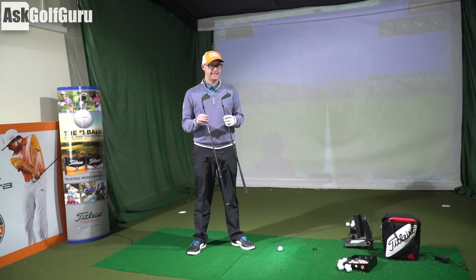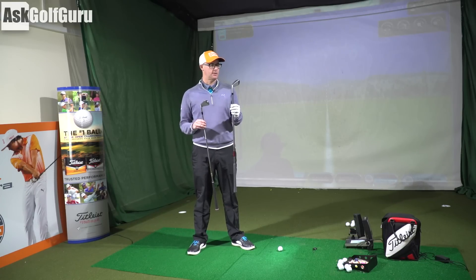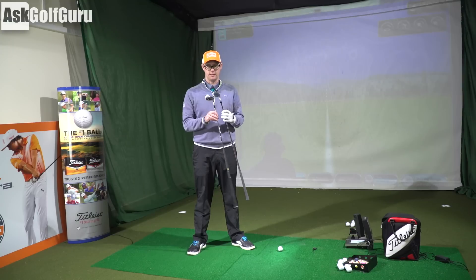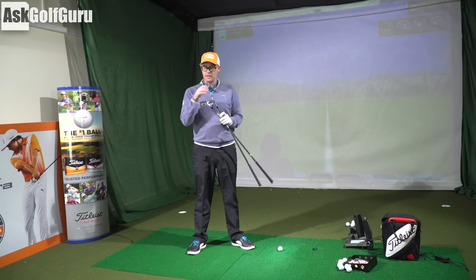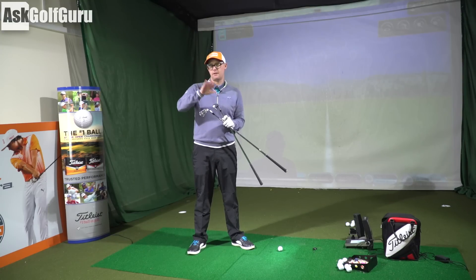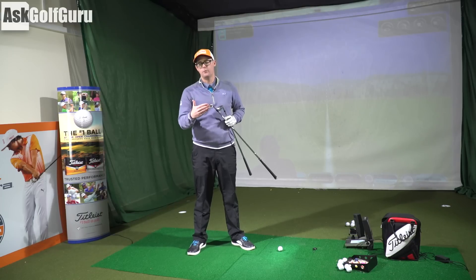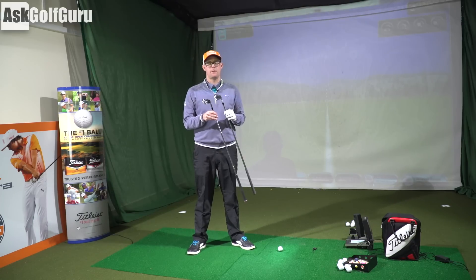All right guys, Mark Crossfield here today, testing PXG irons - the 0311 - against the TaylorMade PSi forged. So two forged irons. I would argue the PXG is the more forgiving version, but we're going to give these two a compare because I have got people asking me about these two clubs.